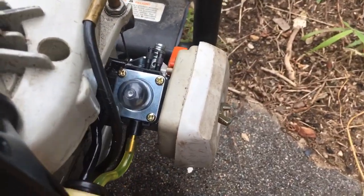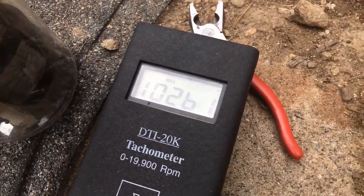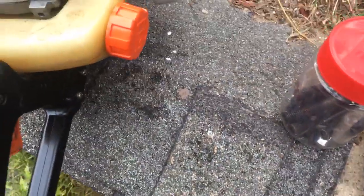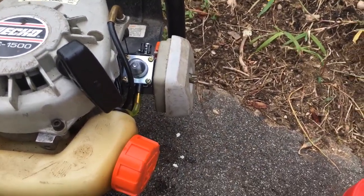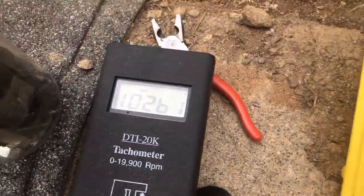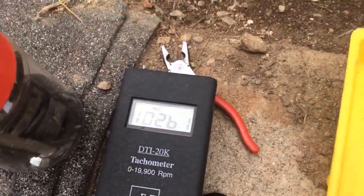If you're going to do work for a friend or on expensive equipment, please use a tachometer. This one, the DTI 20K, is on sale at Amix for about $100. I know it's expensive, but charge $10 every time you do a tach check — after 10 jobs it pays for itself. It works on four strokes, two strokes, one cylinder, four cylinder, eight cylinder — you could even use it on your car. It's a very good instrument and I really recommend it.